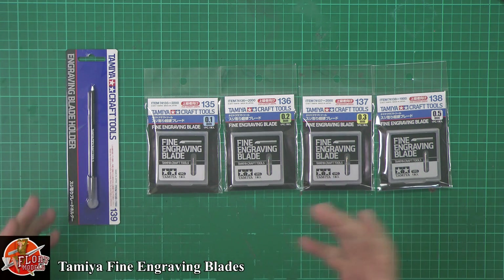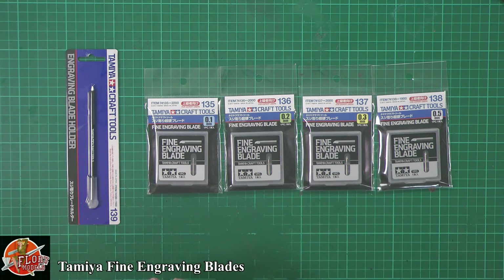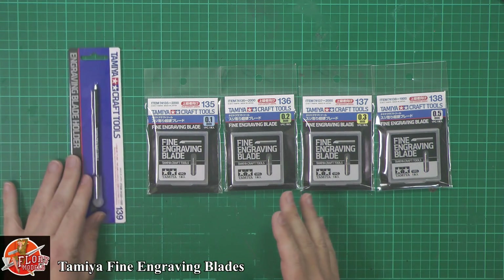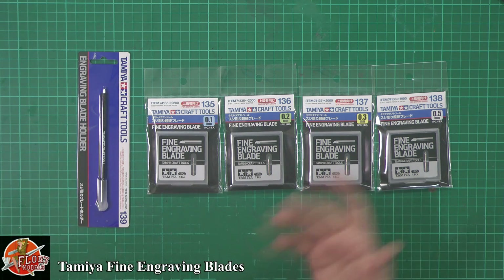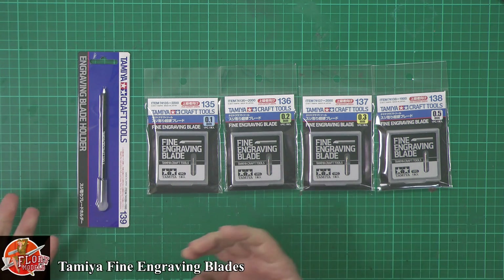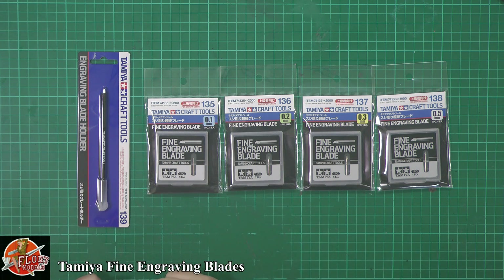The biggest thing that jumps out — let's get the elephant out of the room straight away — is these cost a small fortune. This entire set, if you wanted to buy it in the UK, with shipping and customs, is going to set you back around 60 to 75 pounds. But like we often say, if it's a good tool and it works, then really it's priceless.